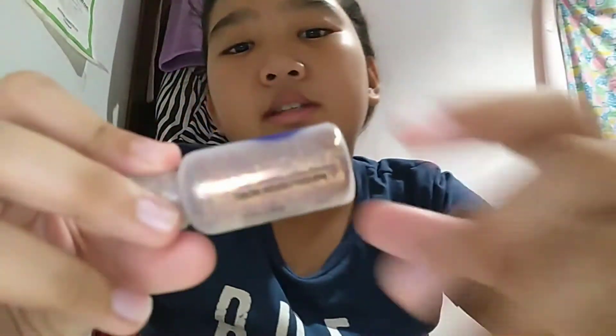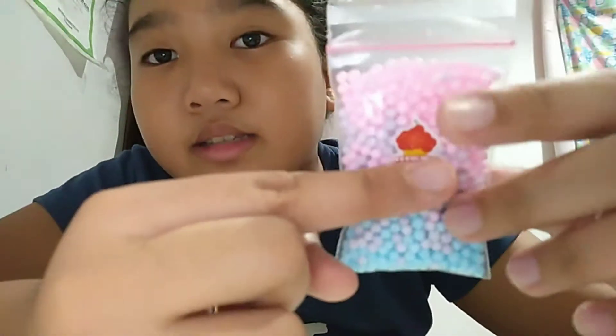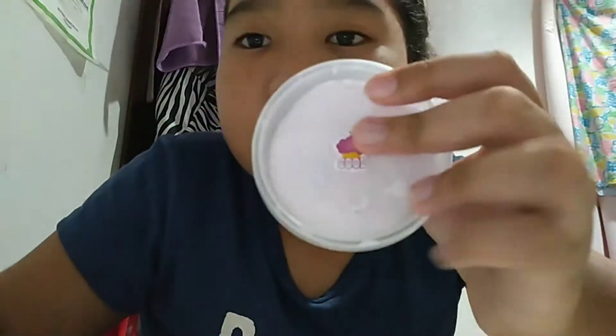Oh, I pulled out this — it's a glitter powder. It looks like an extra because it doesn't have a sticker. Oh wait, this one does have a sticker — and this one has a sticker too. I think this is one of the extra gifts. It's glitter — it's so pretty, so pretty!